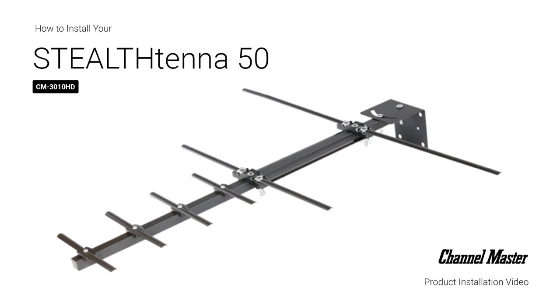In this video we will walk through a typical outdoor TV antenna installation featuring the Channel Master Stealth Antenna mounted to the sloping eave of a roof.